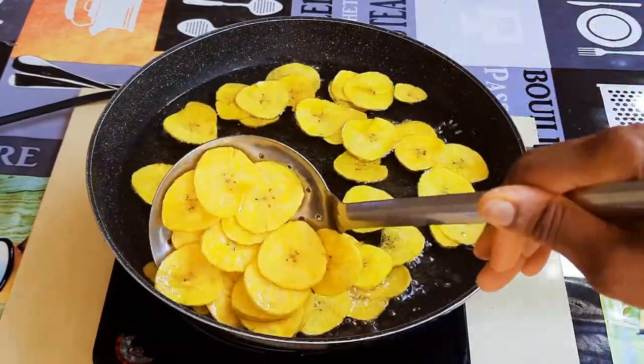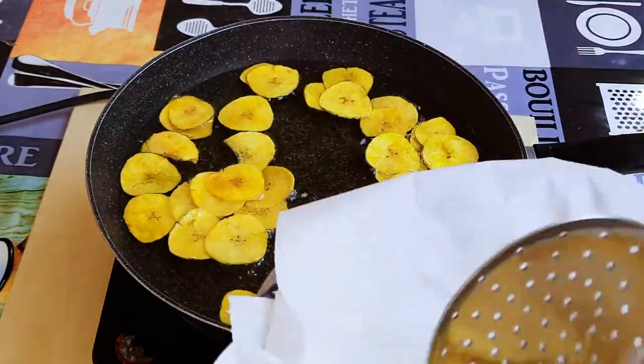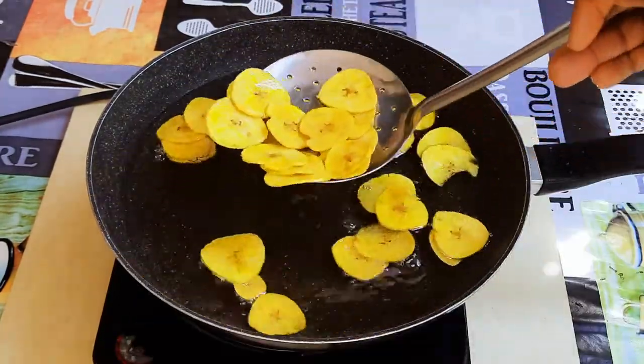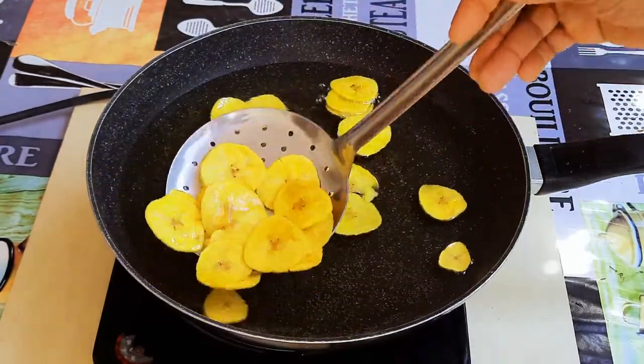Our first batch is ready. I'll get them out of the oil and come in with the next batch. I'll put them on a kitchen paper to help absorb the excess oil.